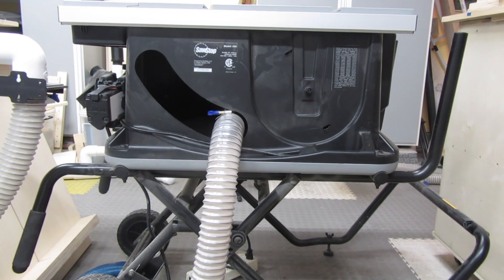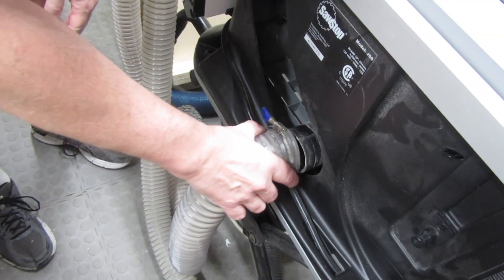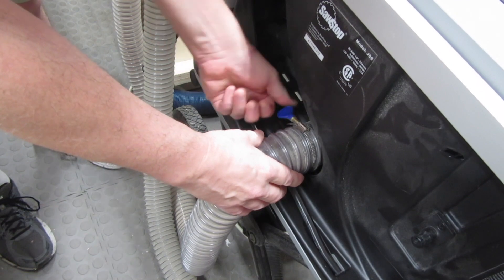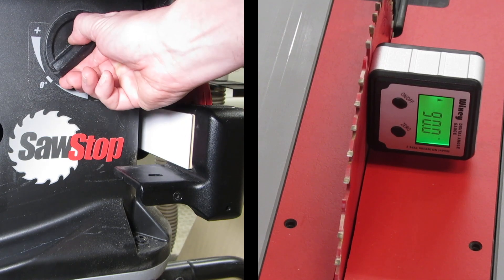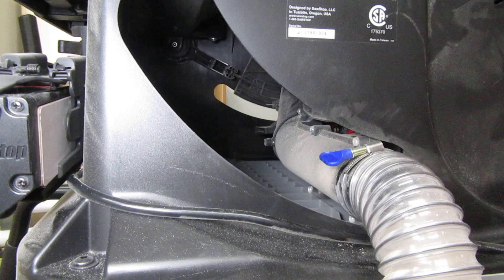Let's jump around to the back for a second. You can store a blade here, along with the wrenches — if you take your saw to a job site, this would be useful. Here's the dust port; it's a little larger than my other dust ports, not too large but it's close. If I ever have to adjust the 45 and 90 degree tilt stops, they're in here. As I mentioned, with the tilt fine adjustment knob, I doubt I'll ever need to adjust the stops, but if I do, it might be a tight fit.